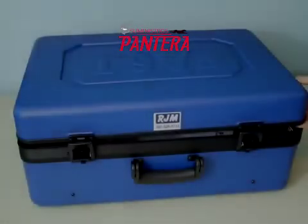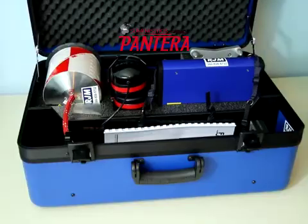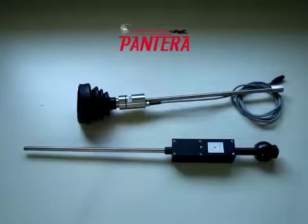The M300D Acoustic Leak Detector, Tracer Gas Detector, and Plastic Pipe Locator. Hydrogen Sensor.